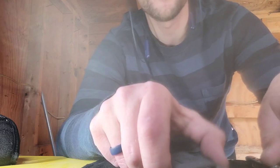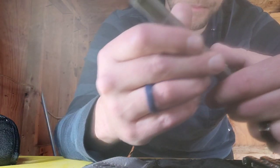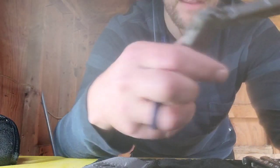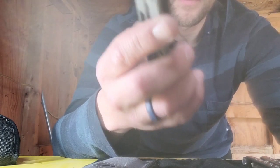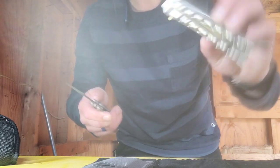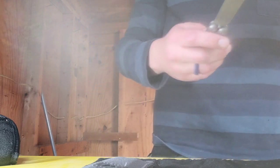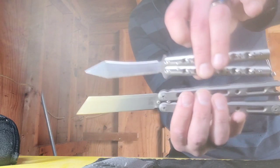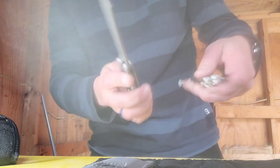So here we have the 67 and this one here is the 87. The 87 is full titanium integral. Integral just means it's one big chunk of metal that they mill out - a big thick slab of titanium. The weight difference is significant: this one weighs significantly more than the 87, even though the 87 is significantly bigger.